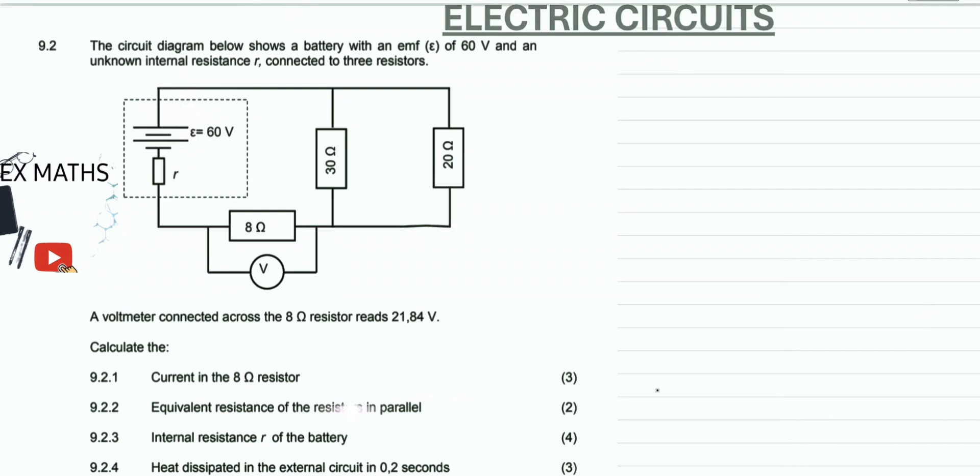Hello guys. In this video we are given an electric circuit question which reads: the circuit diagram below shows a battery with an EMF of 60 volts and an unknown internal resistance R, connected to three resistors which are 8 ohm, 30 ohm, and 20 ohm resistors. We have our battery here with EMF of 60.